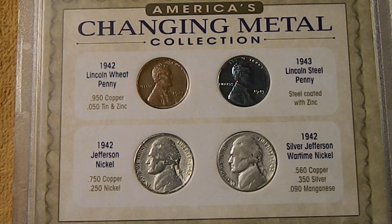As a bonus on this order, Penny Haven threw in a set of coins that show how the metal composition changed in some US coins during World War II. In order to save metals for the war effort, they switched from a copper-based penny to a zinc-plated steel penny in 1943. They also switched the Jefferson nickel from copper-nickel to a .35 silver alloy from 1942 to 1945.